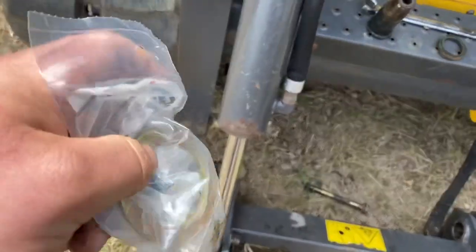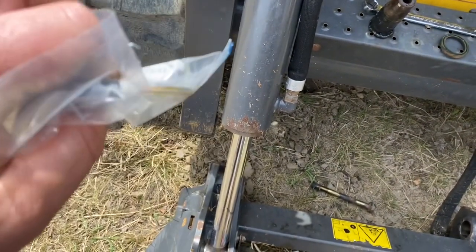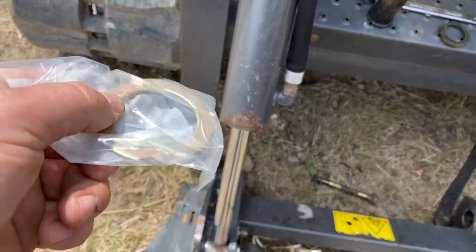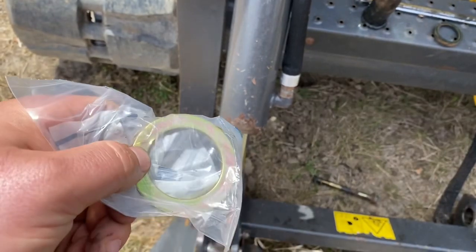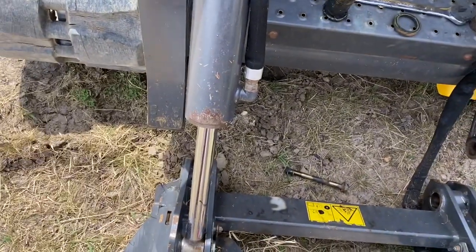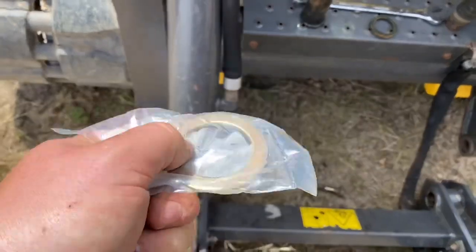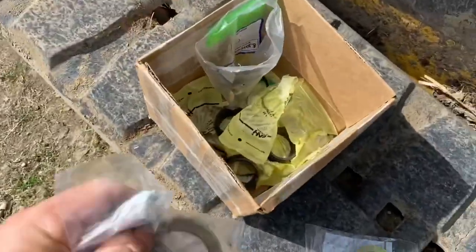It wasn't that hard to pound the pins out, but this machine's got a thousand hours on it and this problem happened probably a hundred hours ago. I just haven't had time to take it apart because we've got animals to feed and skid steer work to do. It wasn't affecting the vertical movement of the pins — there wasn't a lot of wear in the pins and bushings, just sliding back and forth. Since I've got it apart, I'll just put all brand new ones in.